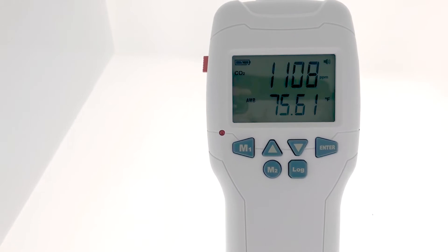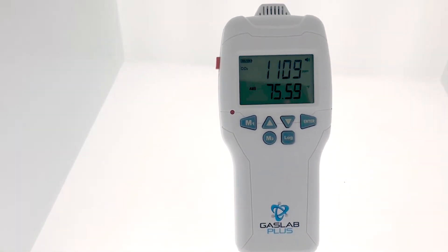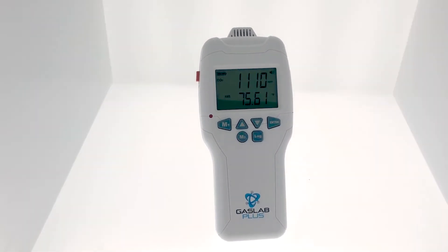Hi! It's Kara here, marketing and brand manager at CO2 Meter. Our most popular handheld carbon dioxide meter has gotten an upgrade. We no longer carry the PSense portable CO2 meter. Instead, we now offer the Gaslab Plus CM501 carbon dioxide handheld gas detector and data logger.